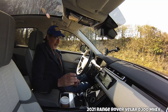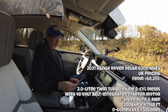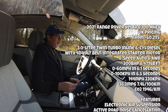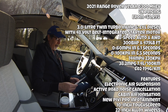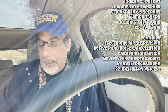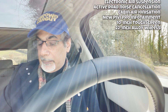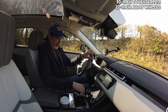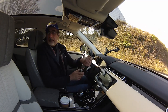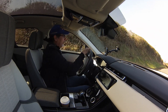So let's give the diesel Velar a go. This is a three-litre inline six-cylinder Ingenium diesel, eight-speed automatic, 0 to 60 in 6.1 seconds — not bad for a diesel. Top speed of 144 miles per hour, and fuel consumption of up to 38.2 miles per gallon. I've got it in dynamic mode with the gearbox in sports. Let's just take it for a run.